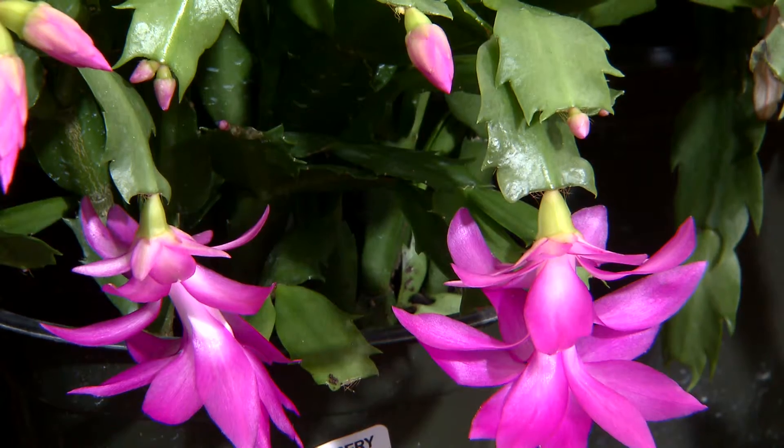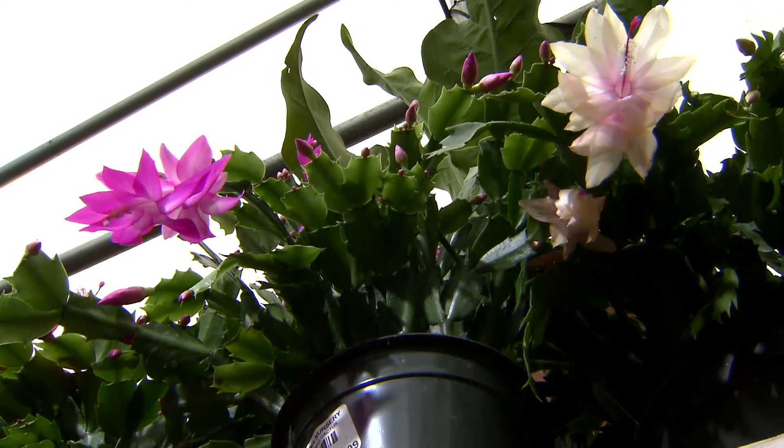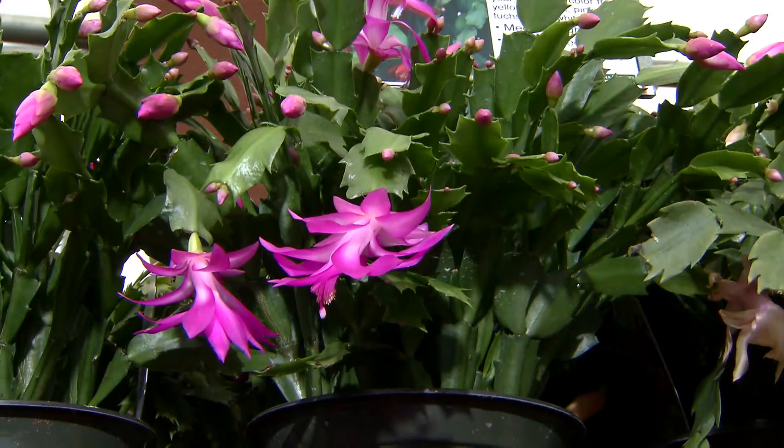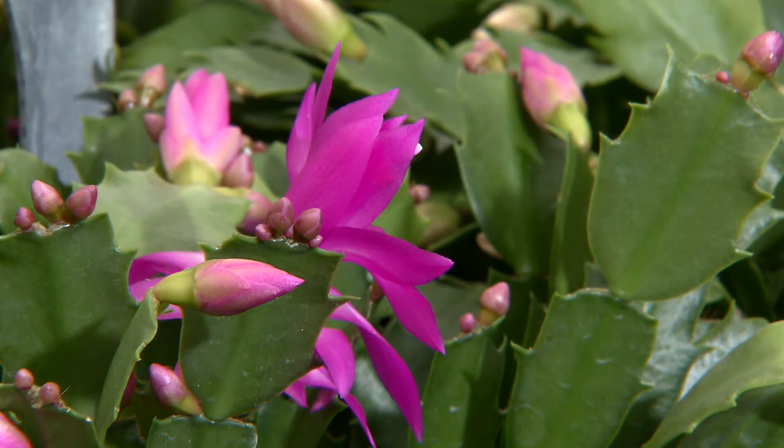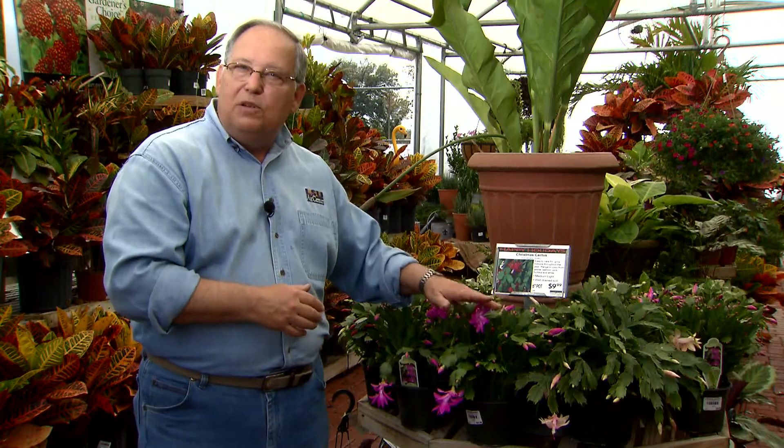After the holiday season is over, this plant can stay inside in a sunny window, or you can move it outside and let them spend the summer in a shady spot outside. These plants are triggered to bloom by long nights and chilly nighttime temperatures. If you keep them inside year-round, lights on at night and an even temperature indoors discourages blooming.